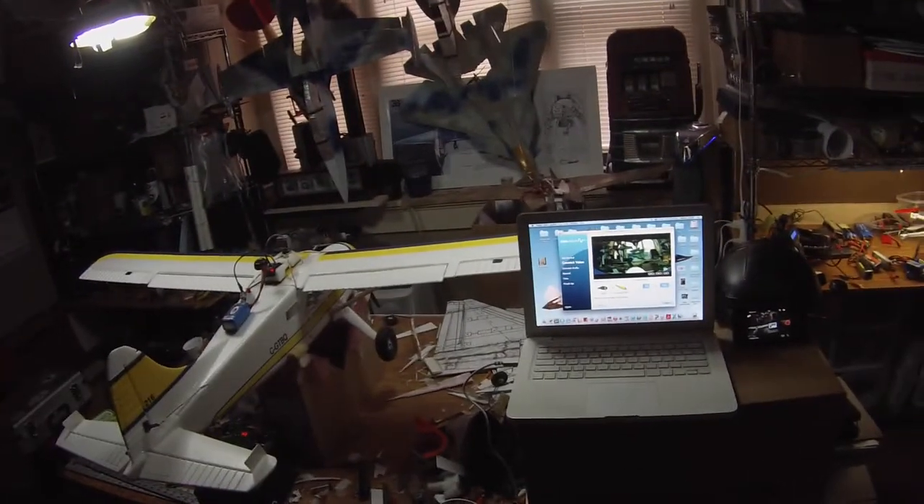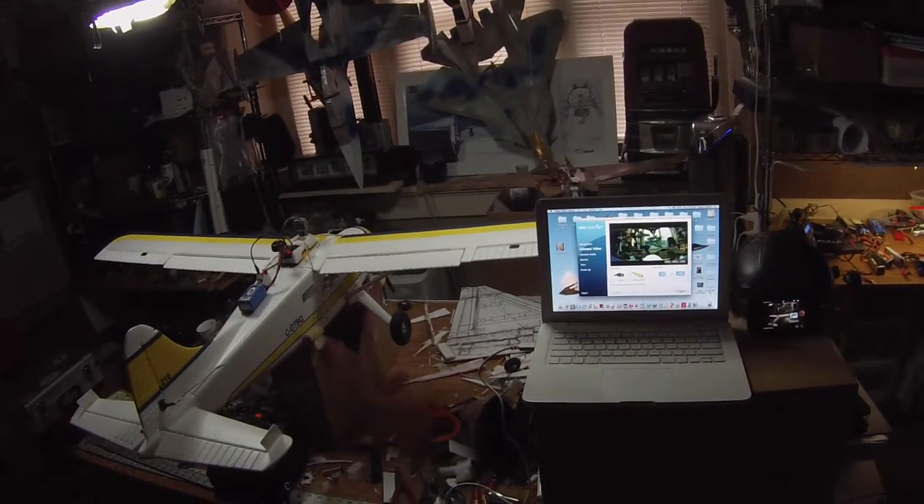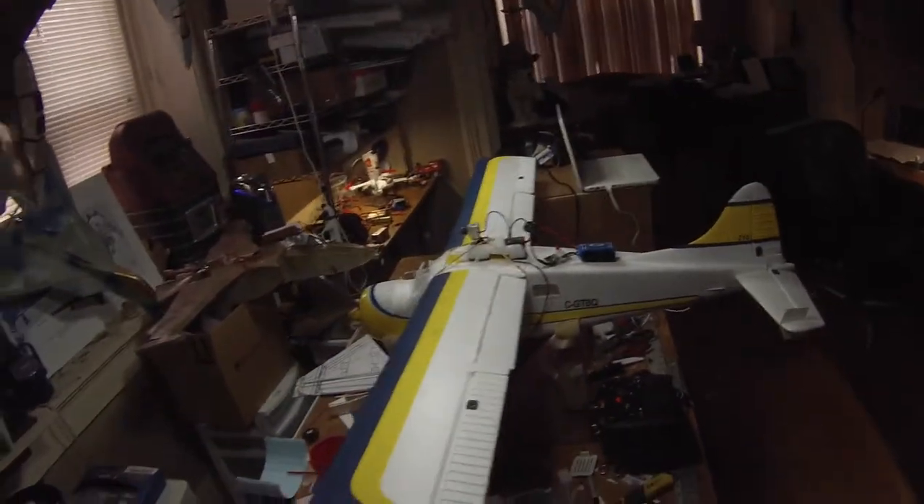Here we are today to demonstrate the Sphinx camera mount that I've currently got set up on my Dynam Beaver.